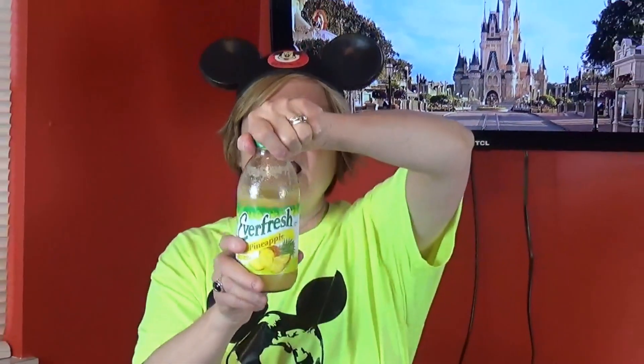I chose So Delicious vanilla bean made with coconut milk — so no dairy. Then they said to buy pineapple juice. I knew we didn't need a lot because four ounces is not much, so I bought just the one by Everfresh — straight pineapple juice. Four ounces is only a half of a cup, so you just need a half of a cup. And then you'll need two cups of frozen pineapple.